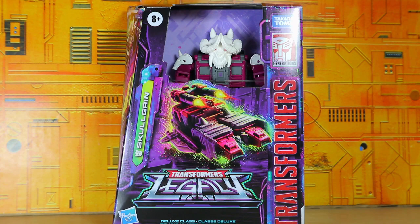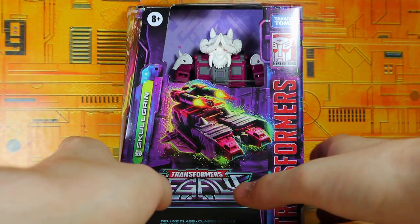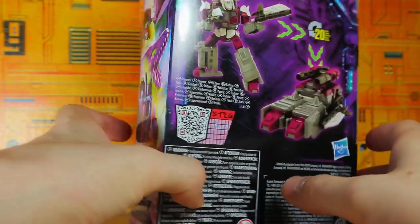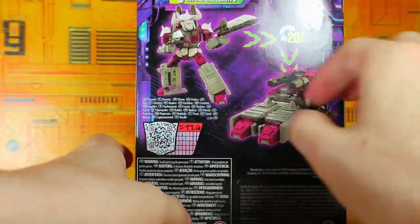I know this is an older figure, but for some reason Walmart just decided to go a couple of waves behind and re-release wave three. It's been a year since these toys have been out — I've seen them a year ago — so kind of weird. Anyway, I managed to get Skullgrin. There's the side box art with the Decepticons, and the back with all the accessories.